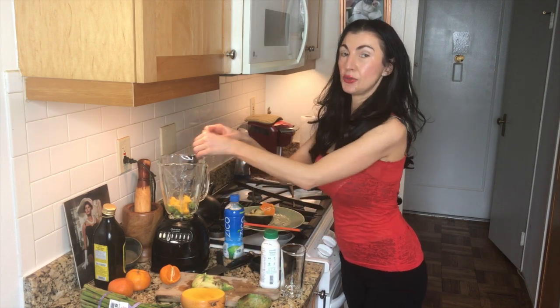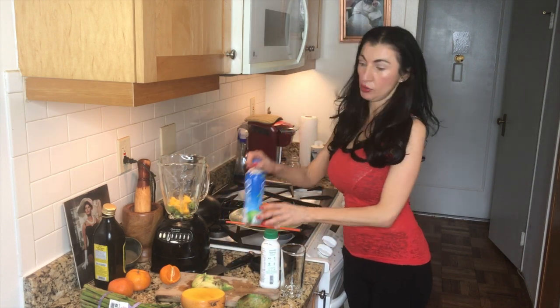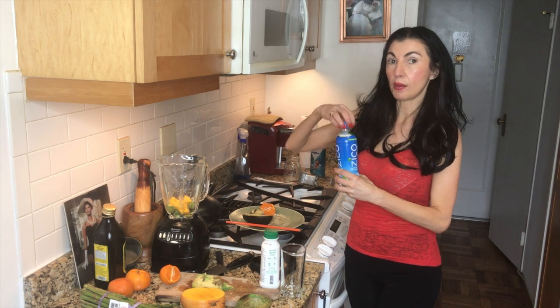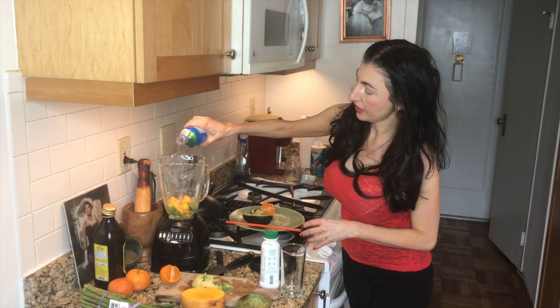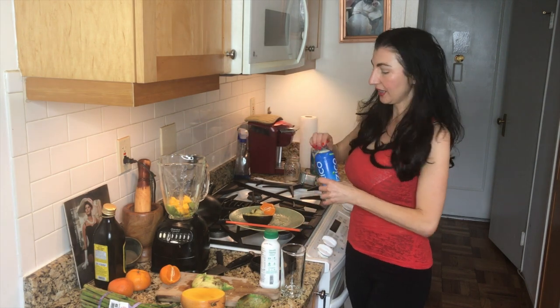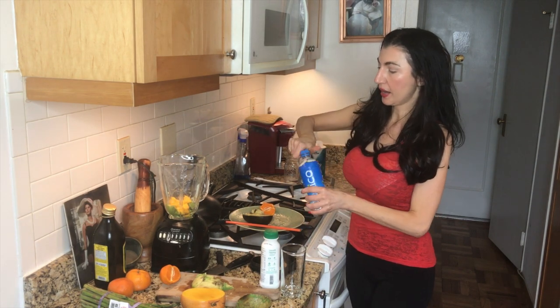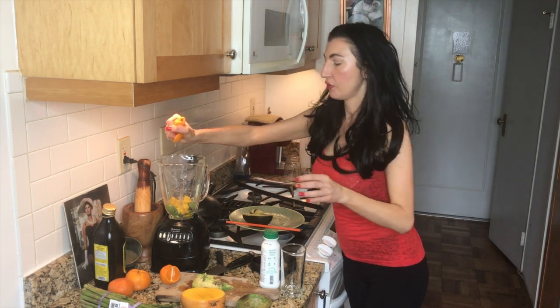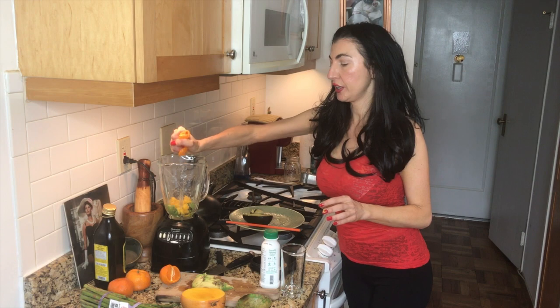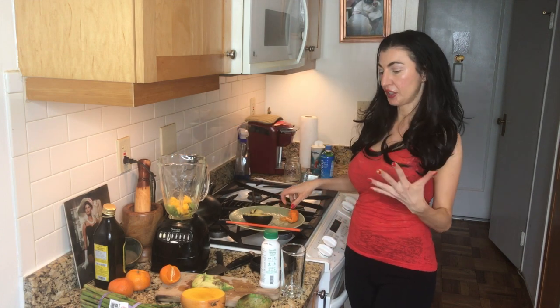To add to the rehydrating effects of the smoothie, I'm going to put some coconut water in there. I'm also going to add an extra little squeeze of citric acid from either an orange, tangerine, or lemon — just to liven it up and freshen it up.